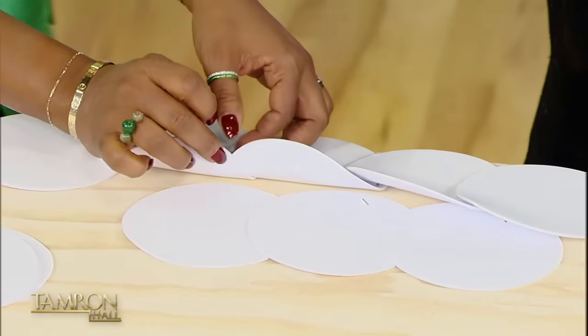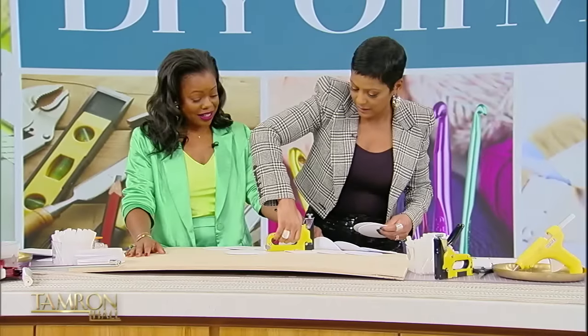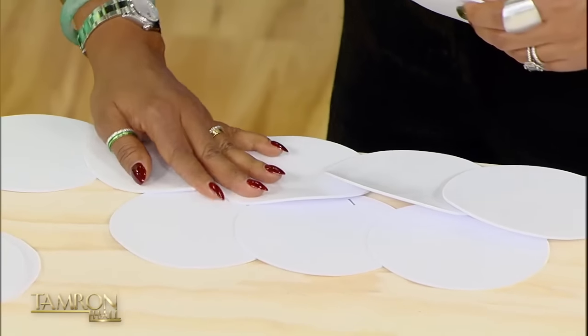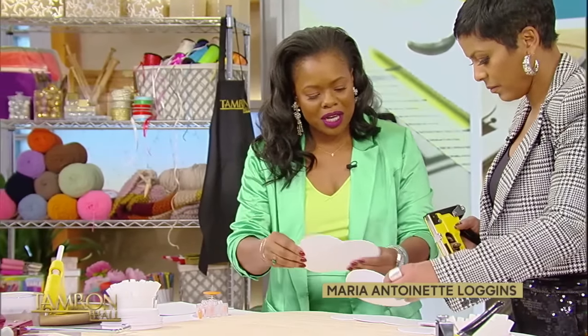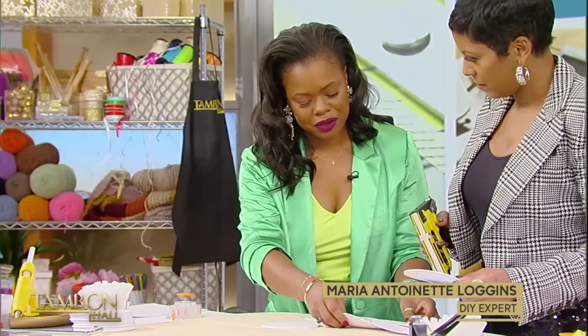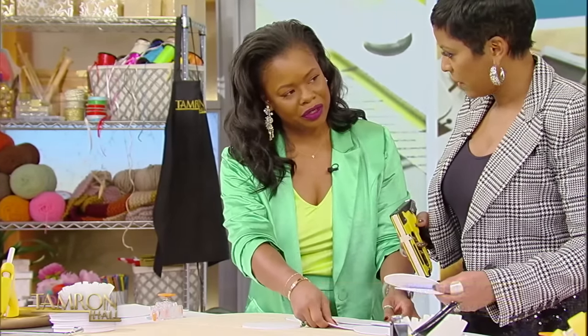I love that you actually teach this to other women — this is your passion. It is. Crafting has gotten me through a lot in life. And I always get asked, how do you have so much confidence? I know it's because of pushing myself to do things that most people wouldn't even dare to do.